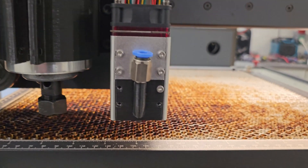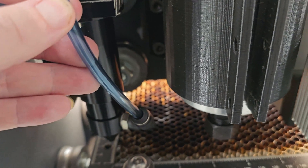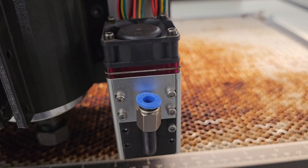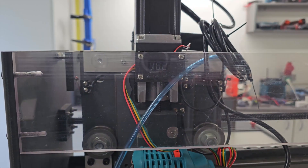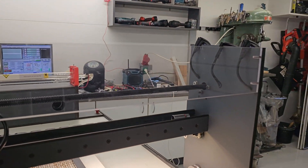The two lasers both have air assist systems built using off-the-shelf compressors. To strengthen the machine during quick movements, we have added an acrylic plate to stabilise the whole thing.